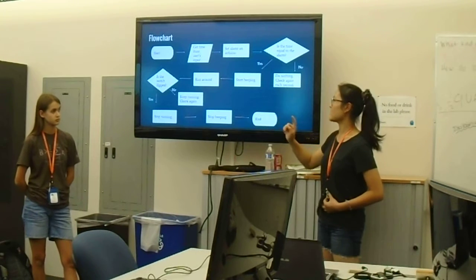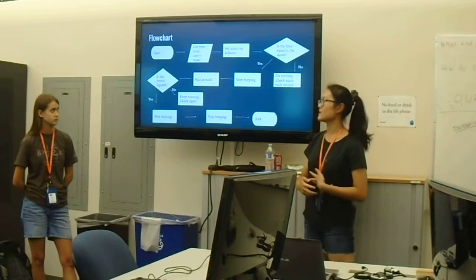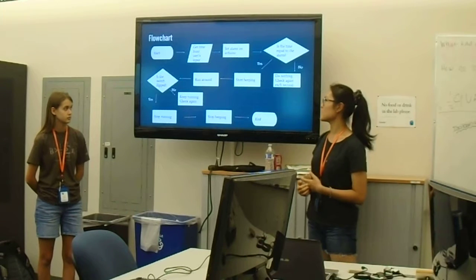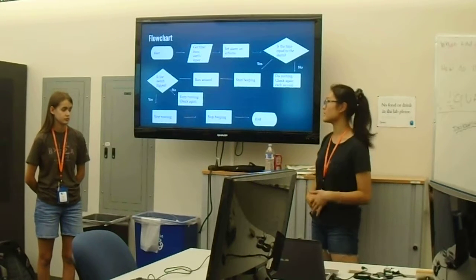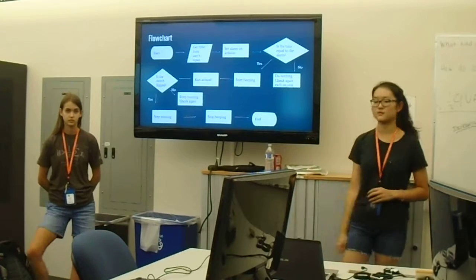And then it would start beeping, and simultaneously while it's beeping, it would run around. And then we check if the switch is flipped. And if it is, then it would stop running and stop beeping. And if it wasn't, it would keep running and it would also check again if the switch is flipped.